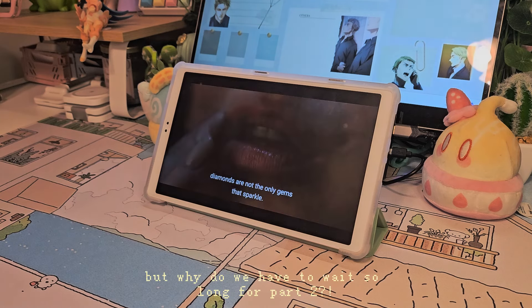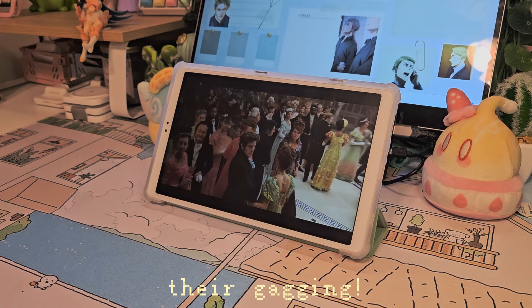The tab would be trash by now if it couldn't handle something as simple as watching your favorite shows or your favorite YouTuber — aka me. So yes, this handles streaming perfectly fine.